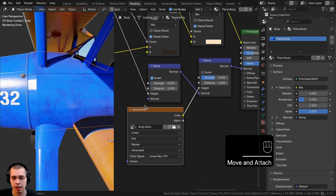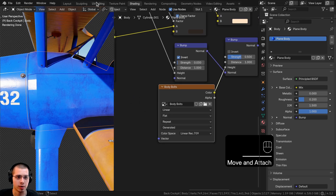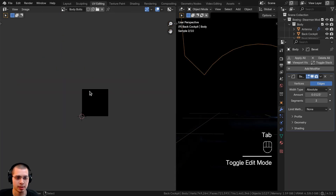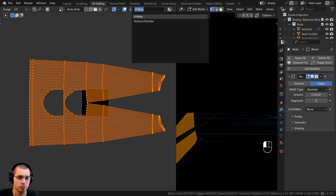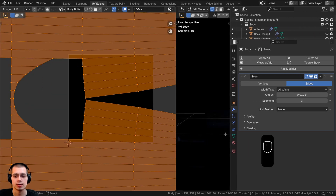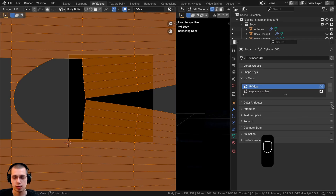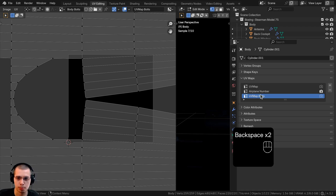I need to add a new UV map and plug it into the body bolts texture node, because the existing UV maps are scaling larger than the texture space — that won't work for texture painting. Let's open the object data properties, open UV maps, click the plus to add a new one, and rename it 'UV map bolts.'